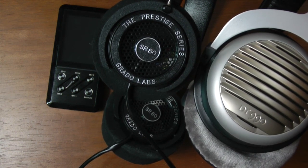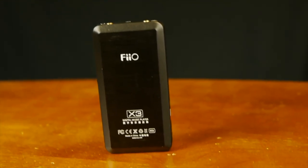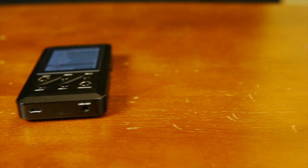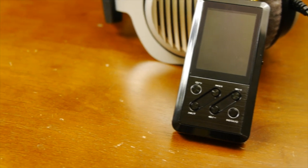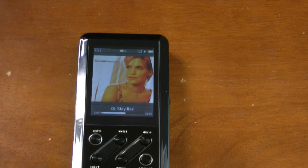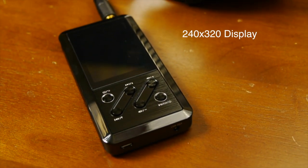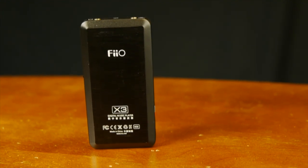I basically used the Beyerdynamic DT990 250 ohms and the Grado SR80s to do my testing, for two reasons. With the DT990s, it's a good-sounding set of headphones and I wanted to test the 250-ohm load to make sure it could push those headphones. With the Grados, they're very sensitive to fluctuations in amplification and EQ, so I wanted to see how this thing sounded on its natural setting. The 320 by 240 display — you get your cover art if it's available, and it looks okay.